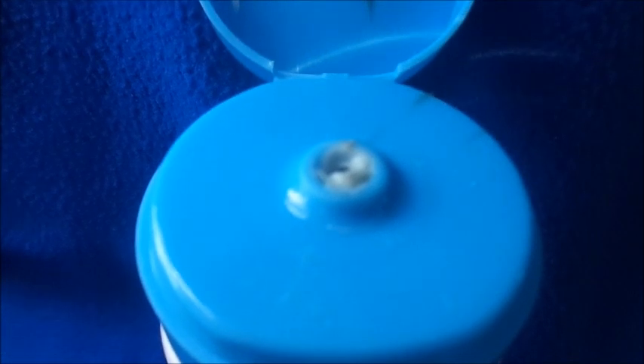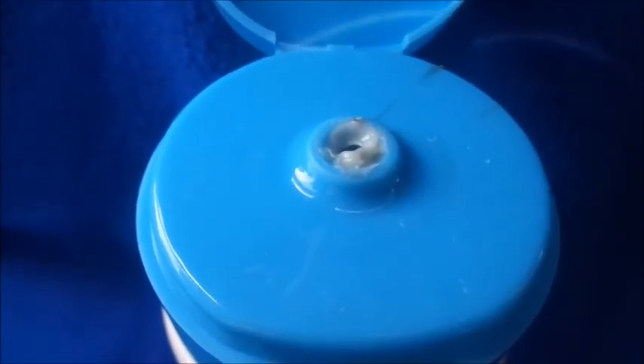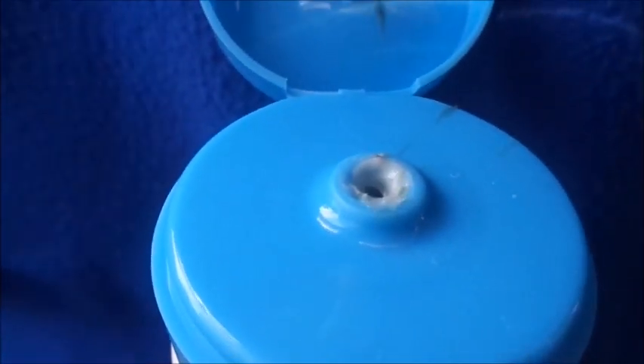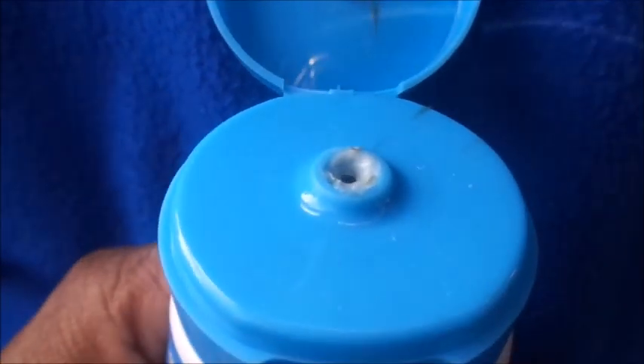It really does come out blue — a light blue color. So the packaging isn't just blue; the product itself actually comes out blue. You can see the little exfoliating beads in the actual product. I'm trying to squeeze some of it out so you can see.